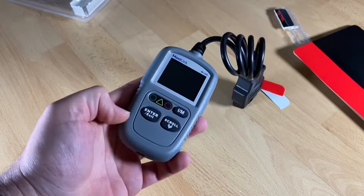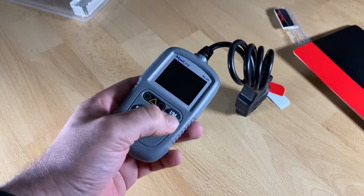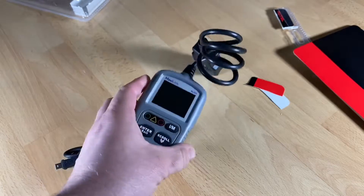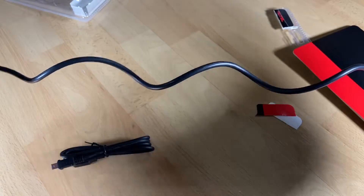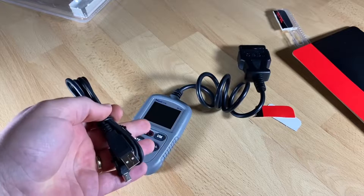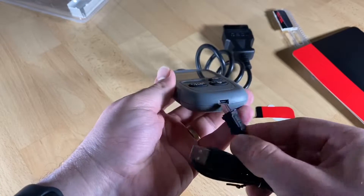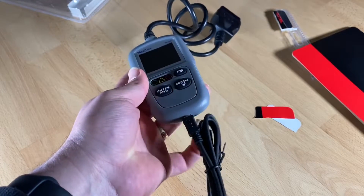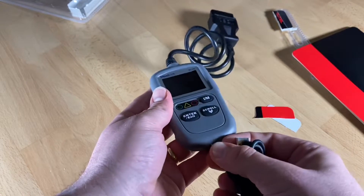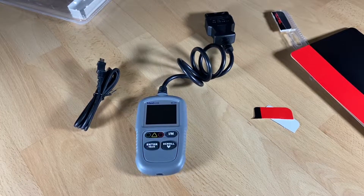It's so easy to use. You have one button to scroll and to enter and exit menus. If you like, you can print your results. You can access freeze frame data, the unique one-click IM readiness option, easy-to-use auto VIN technology, and lifetime free update service.